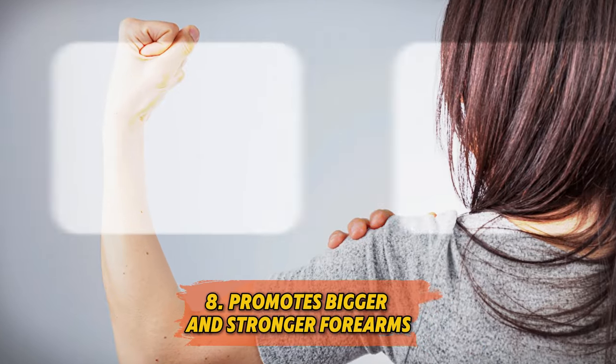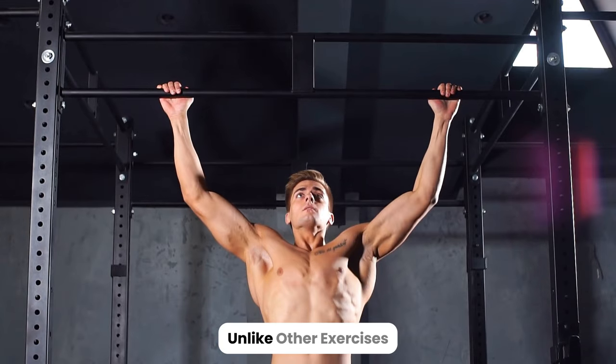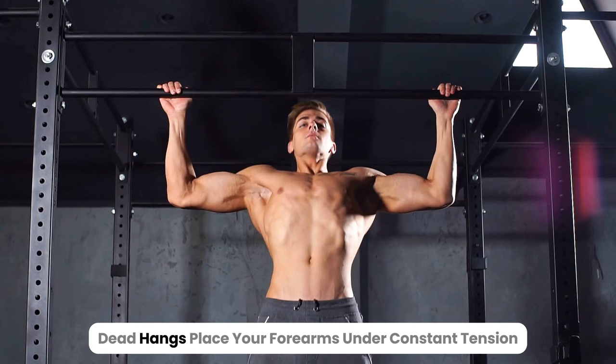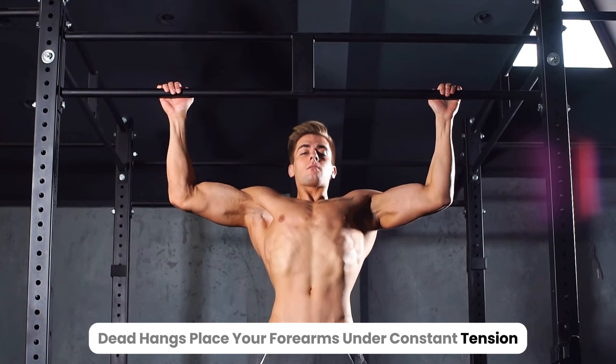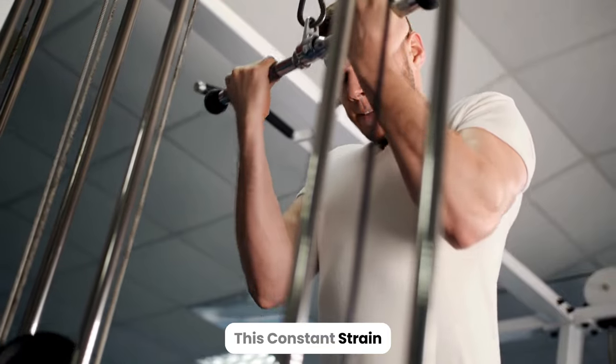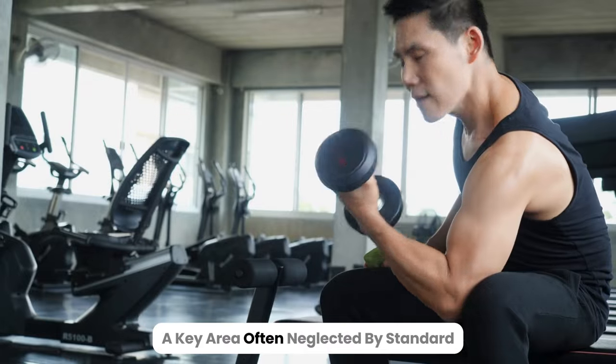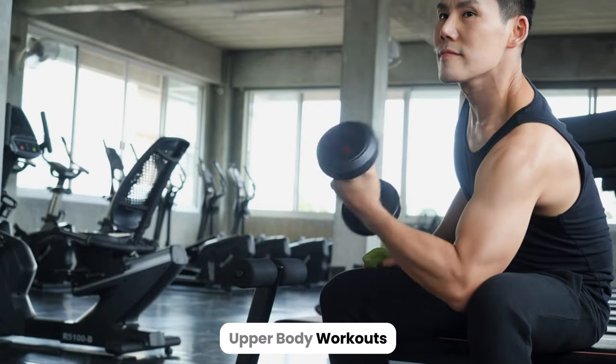8. Promotes bigger and stronger forearms. If you're looking to develop your forearms, dead hangs have you covered. Unlike other exercises, dead hangs place your forearms under constant tension, forcing them to handle the full weight of your body. This constant strain builds both size and strength in your forearms, a key area often neglected by standard upper body workouts.